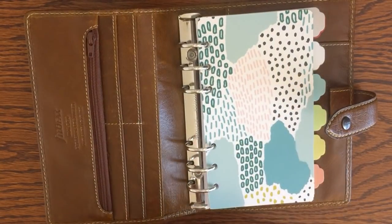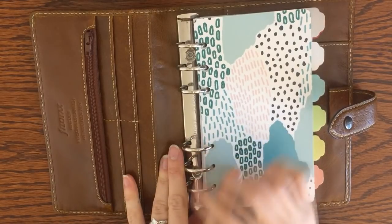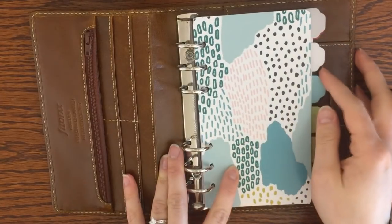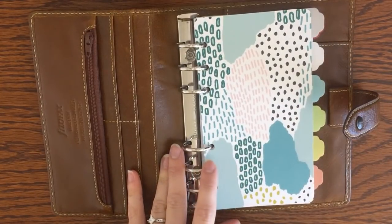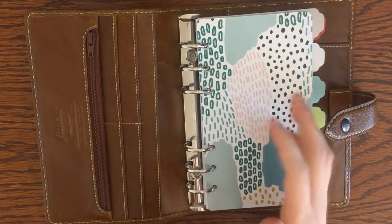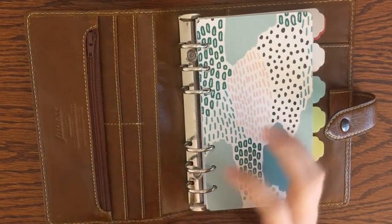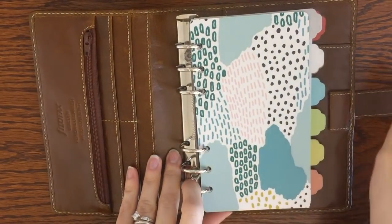This year, 2019, I have a lot of changes coming in my life. If you follow my channel, you've probably seen that I am pregnant and I'm due with my first child in about a month and a half. With that comes a lot of changes and unknowns, and so I had a hard time setting up my planner for 2019 — I didn't know what size I wanted, what pages I'd need, or what would be too much.